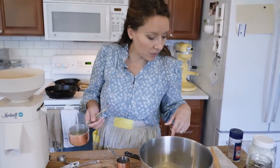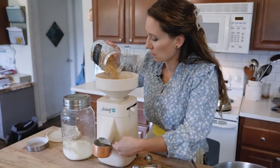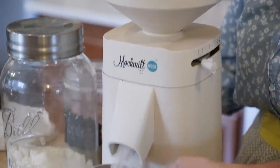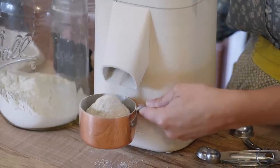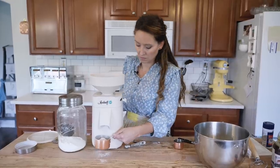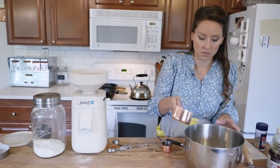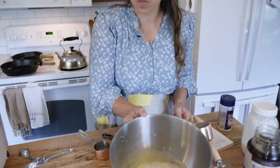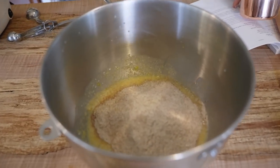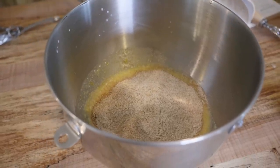For the spelt we need two and a half cups. And then we need to add one and three-quarters cup of the all-purpose flour.